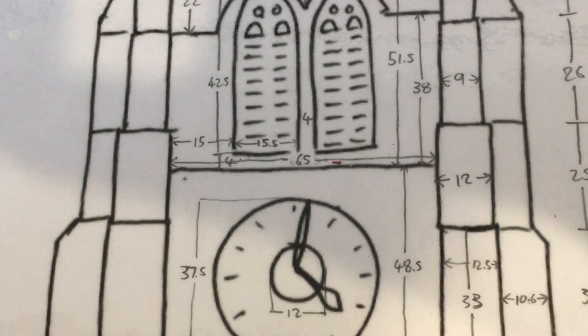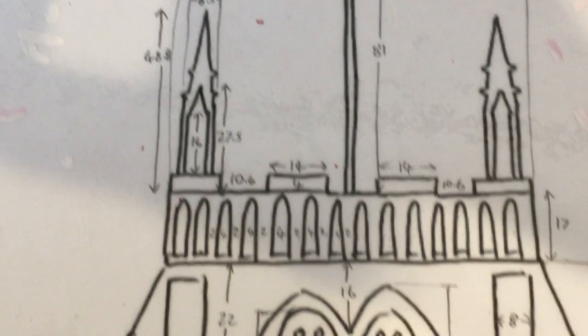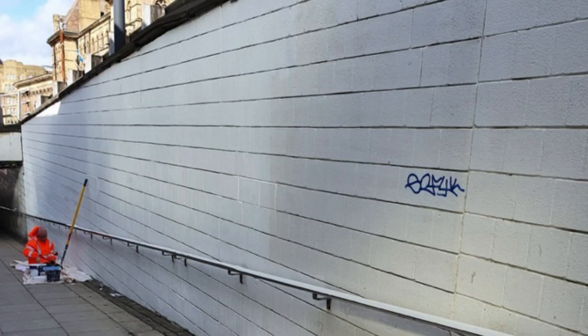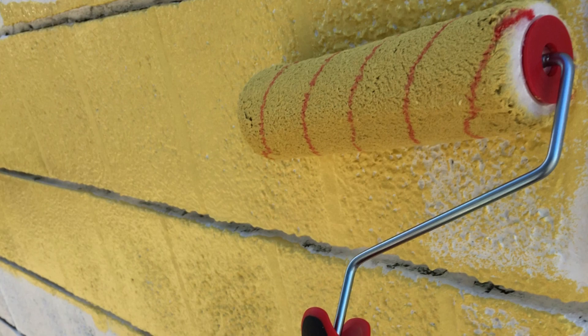I took these sketches with me down to the ramp to get started. But before I could start drawing the architecture, I had to paint all the backgrounds. The walls were first whitewashed by very helpful people at Community Repaint, who started off by whitewashing all the walls, and then I went down there and painted the background colours in.